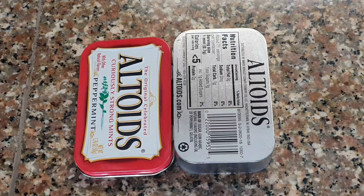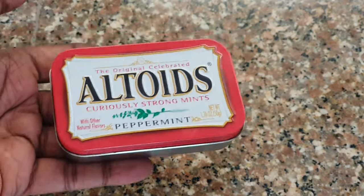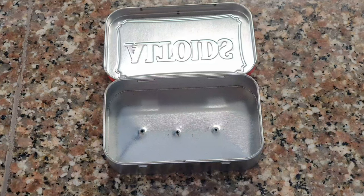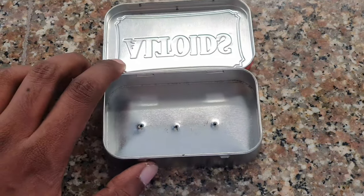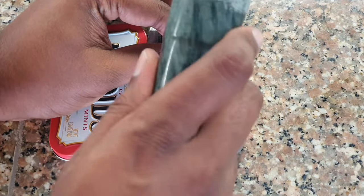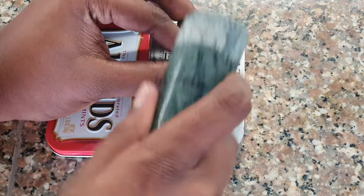For this you can use any tin container like this. This one was a gum container and I am going to convert it into a planter. Now first you have to make holes in it. A simple trick is to just use a nail and a hammer, but I did not have the hammer handy at that time, so I used a pestle instead.